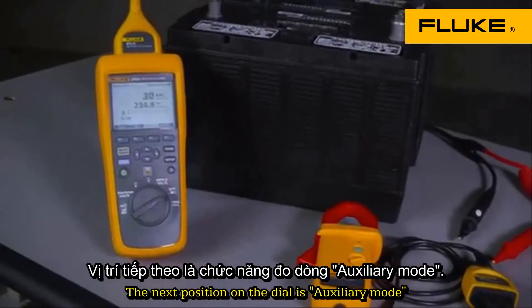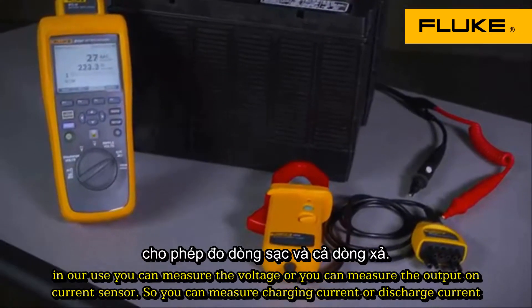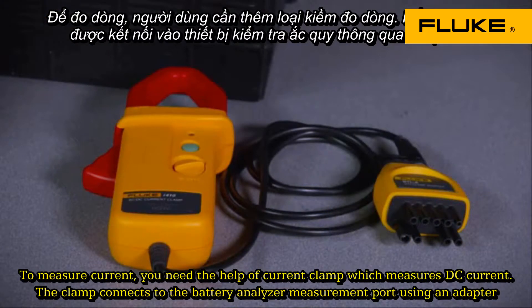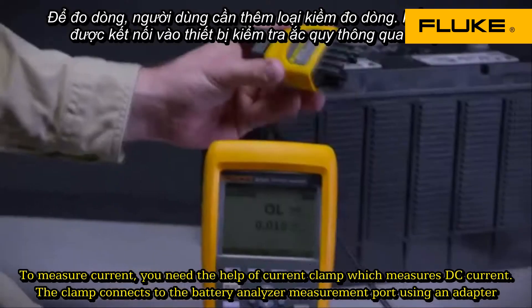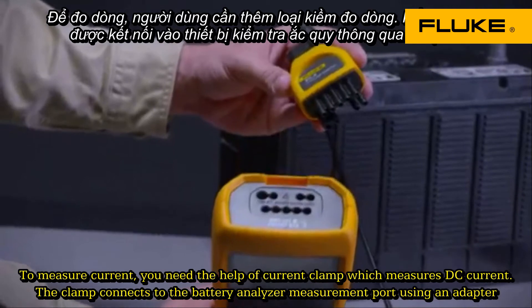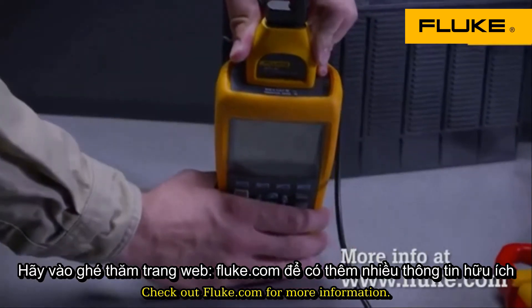The next position on the dial is auxiliary mode. In auxiliary mode, you can measure voltage or the output of a current sensor, allowing you to measure charging current or discharge current. To measure current, you'll need a Hall effect current clamp which measures DC current. The clamp connects to the battery analyzer measurement ports using an 8-pin adapter. Check out fluke.com for more information.